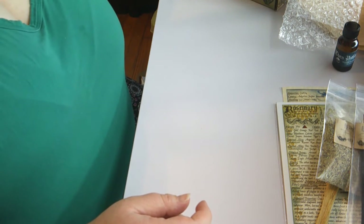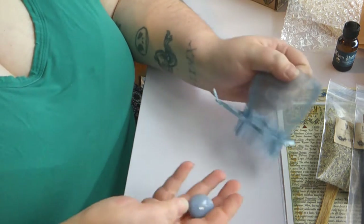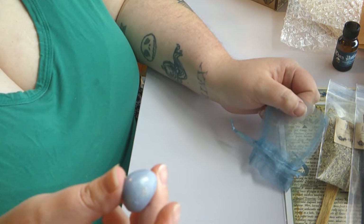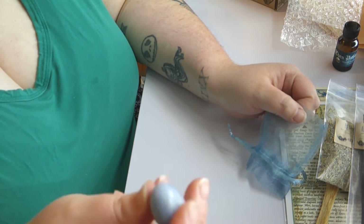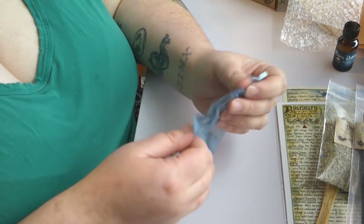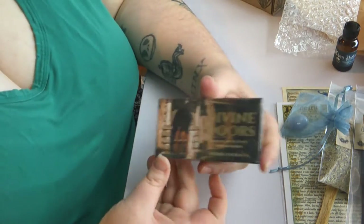Next we have a little blue pouch, which I'm assuming is going to be the stone for the month — and it is the angelite. It is very pretty. It looks very similar to a blue lace agate, a very nice pale sky blue color. It's very heavy too for its size, but I really like that. It's very pretty. Back in the pouch, and it looks like we are at the last item of the month.